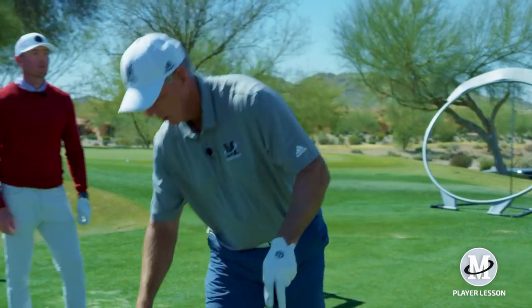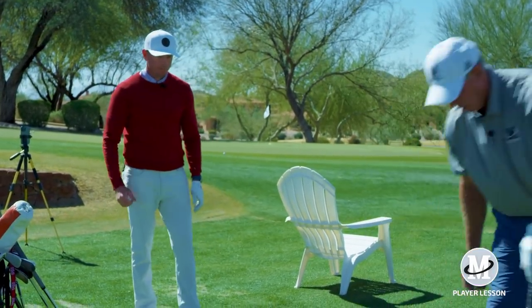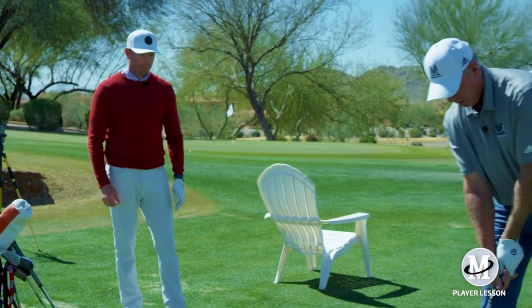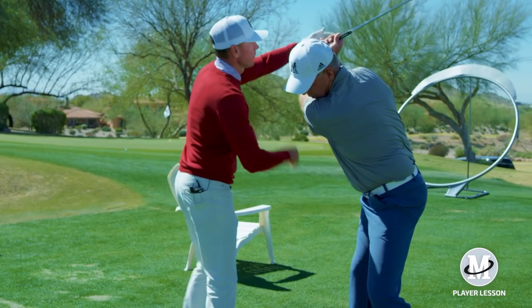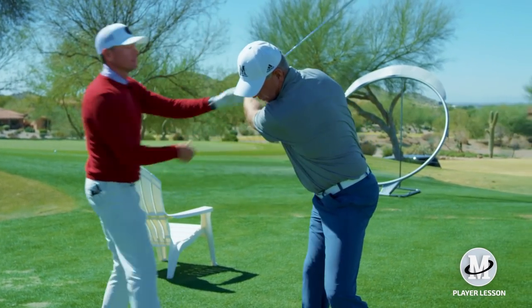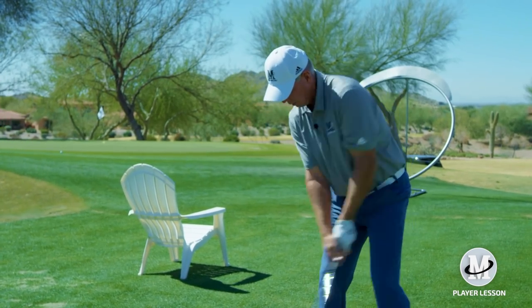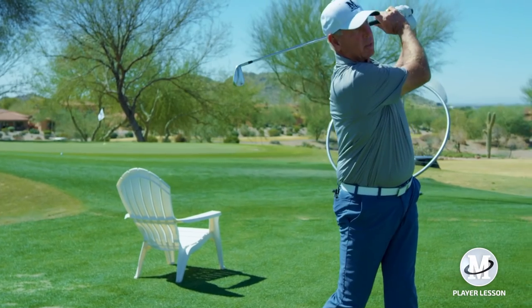Got a little ahead with the upper body there. Go to the top again, Mike. So when you put your foot in the ground, let the face catch up to your sternum. There you go. Perfect.